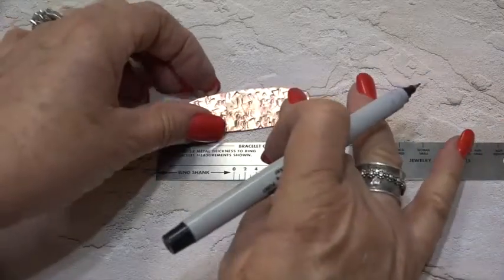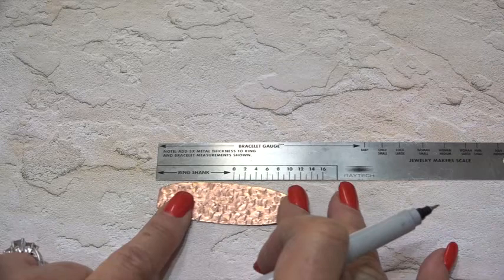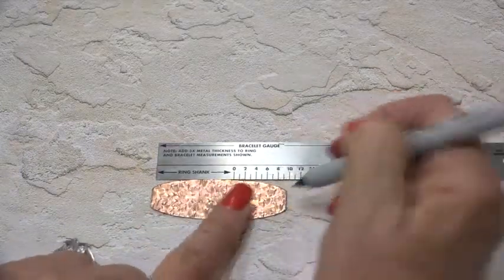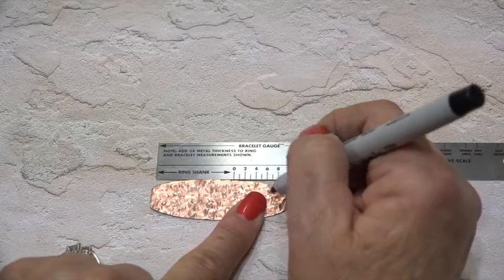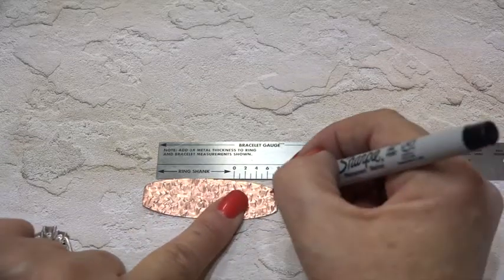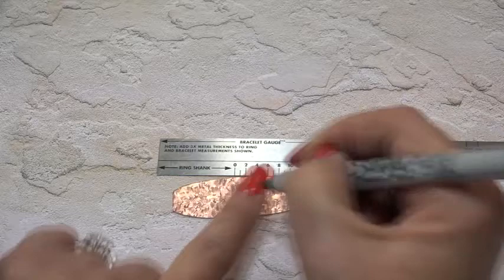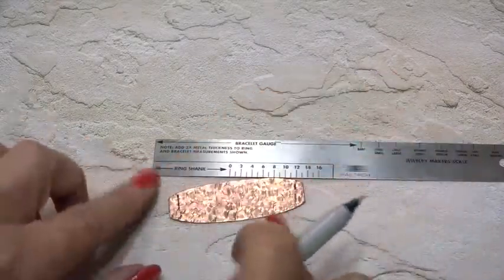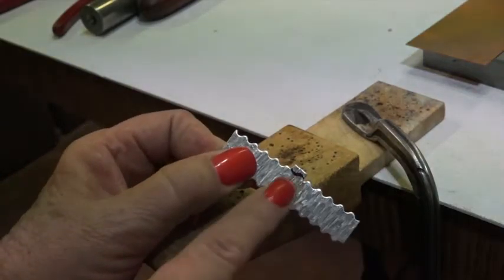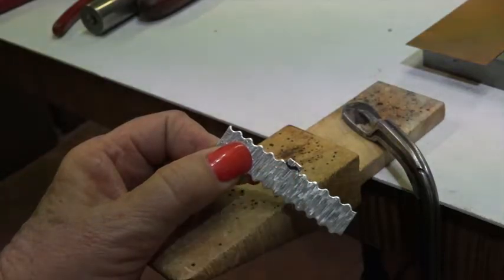I also wanted to show you this — this is the wide cigar band ring from the pancake die. If I want a size 7, you don't want to just cut it at the 7 mark. Again, you want to move it down so you have an even amount cut off of both ends, so one end isn't skinnier than the other. On this particular pancake die it's not a good idea to cut it with your shears because of the curvature.